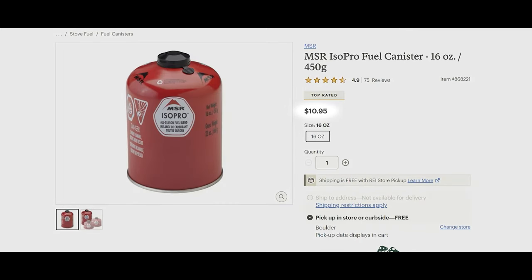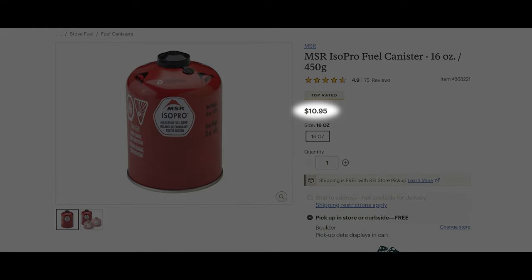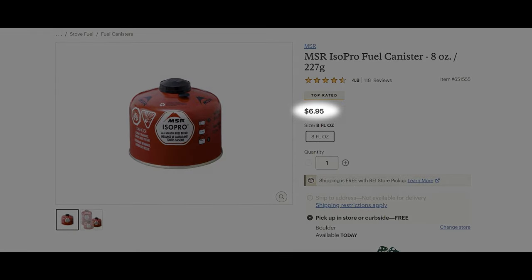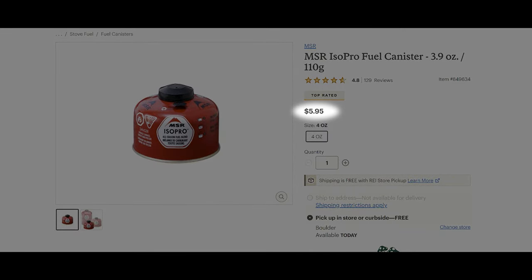You can combine the money-saving benefits with the weight-saving benefits by buying more cost-effective 450g canisters and then downsizing to the smaller canisters for your trip. A 450g canister runs about 75% of the cost of a 227g canister per gram of fuel, and less than half the cost per gram of fuel compared to the 110g options.